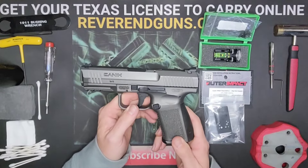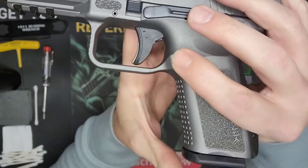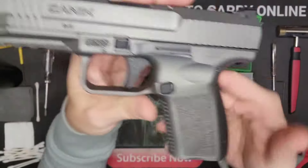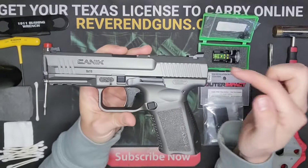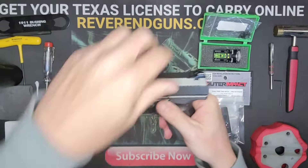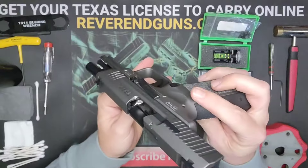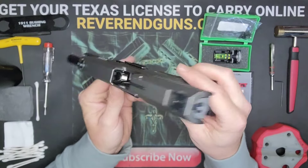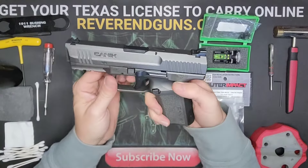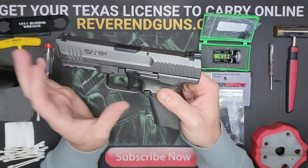Before you start anything, you want to make sure it's safe and clear. Right behind the trigger there's a button — when you press it, the magazine pops out. Set that aside. Then pull the slide all the way back; this lever will push upward and lock it into place. Look down inside the barrel — there is nothing in there. Now we know it's safe and clear. Let's uncock the slide and unlock the whole thing.